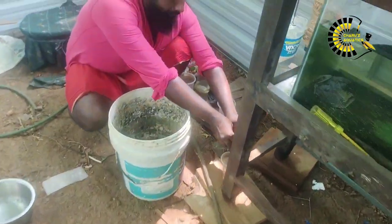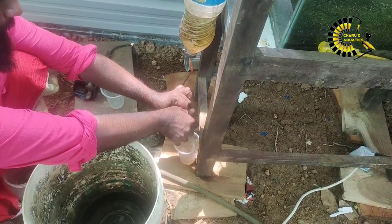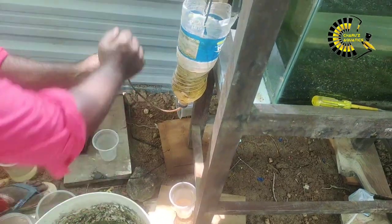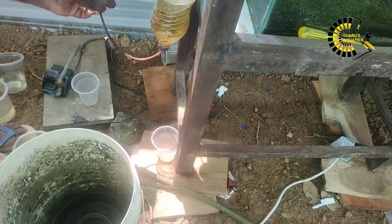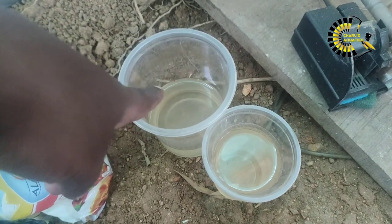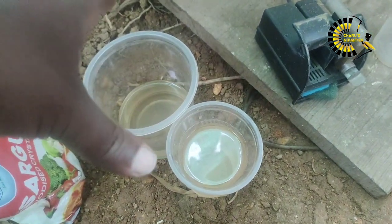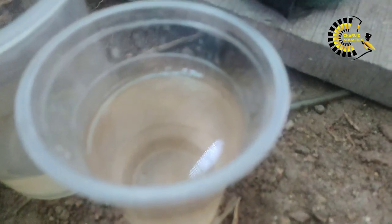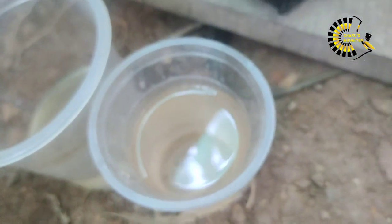Here is our house. This house will be covering the house. This is the RTE-MAI. We have to collect this RTE-MAI. We have to mix the two. We have to mix the two RTE-MAI. We have to mix the RTE-MAI.